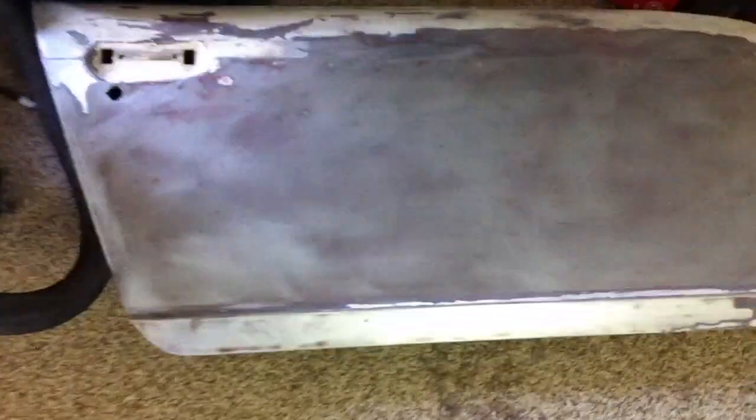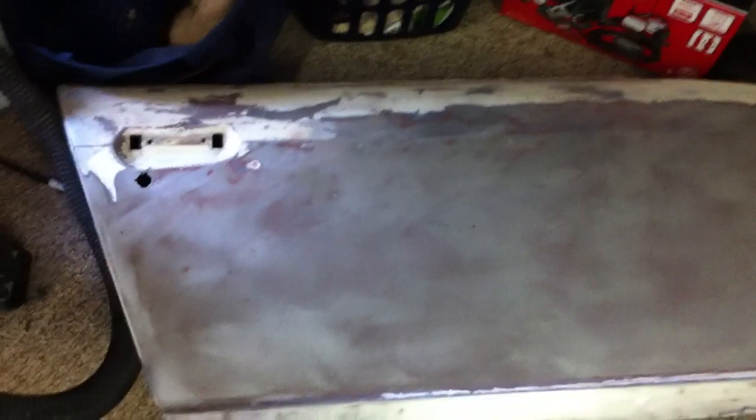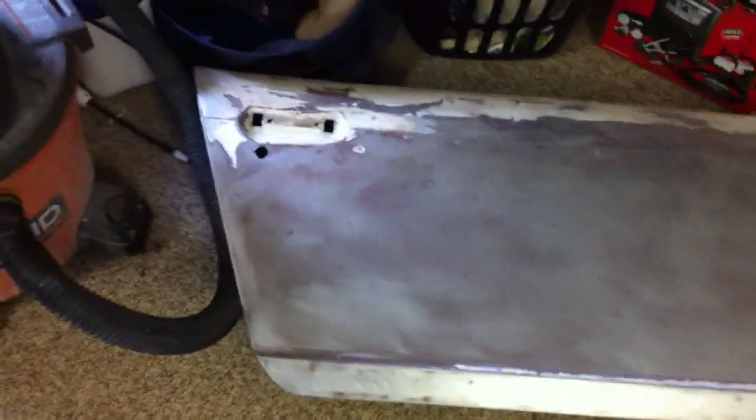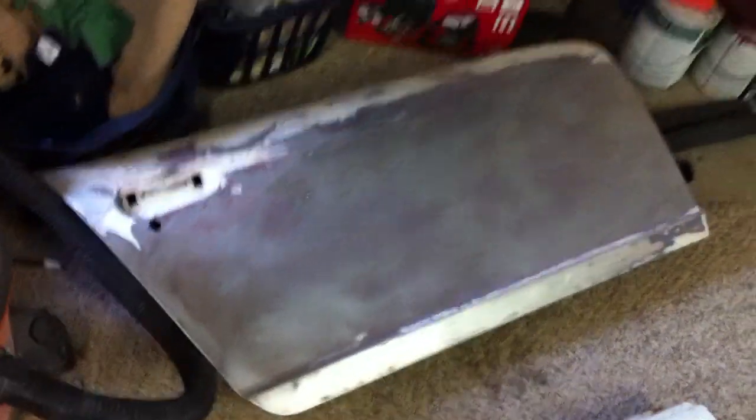I do have all these body panels. I try to just slap on the stripper, let it sit, scrape it off, and then wipe it. This is the door that I have almost done — I just have to get the top part, then scuff up the back and inner portion of the door, and then it can be painted.